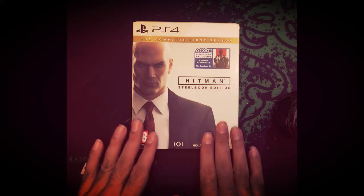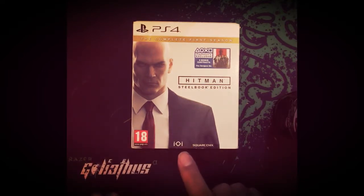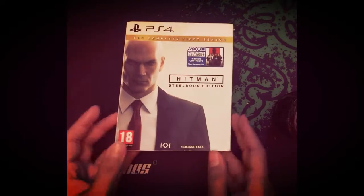It contains 6 episodes and there's a bonus episode — they've given a voucher for that too, and for the original soundtrack. So let me unbox it for you.